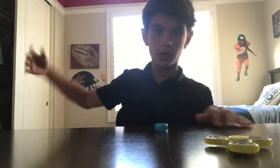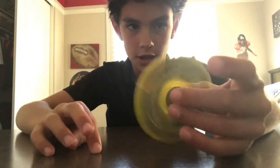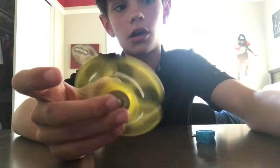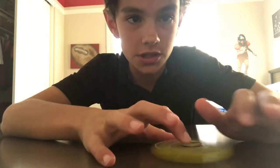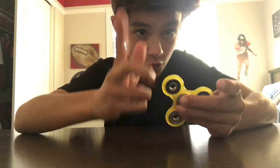Hey, what is going on YouTube! Today, as you can tell, there's a bunch of fidget toys — like fidget spinners and others. Today I'm going to be showing you two new fidget toys that really not very many people know about.